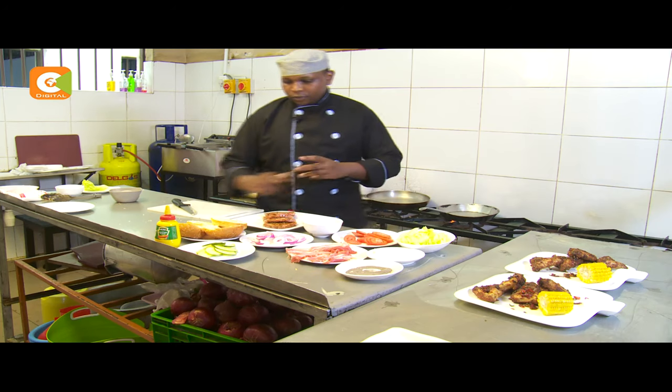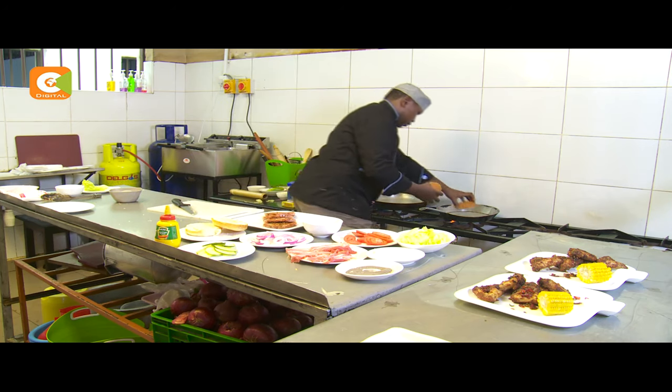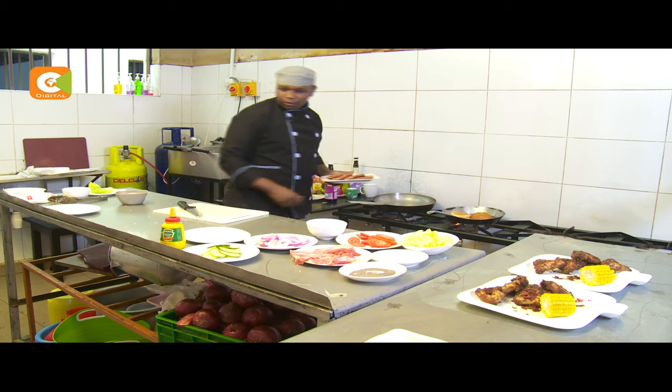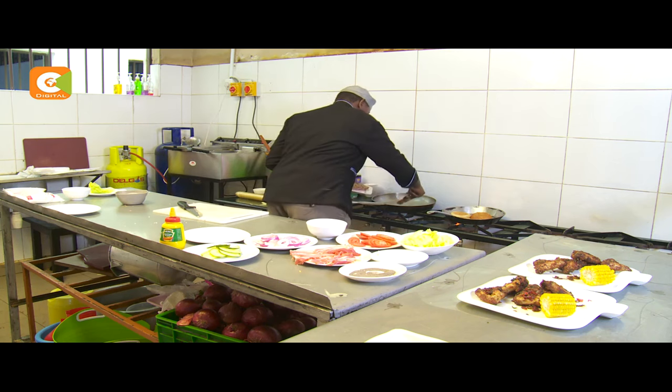Our first step is going to toast our bread for a bit, then we are going to cook our burger patties for 2 minutes on each side.